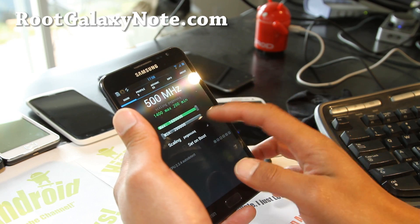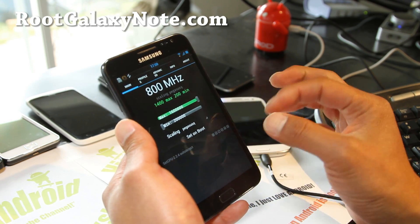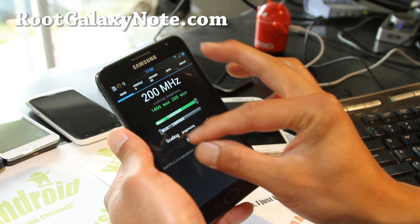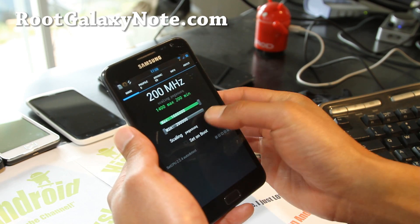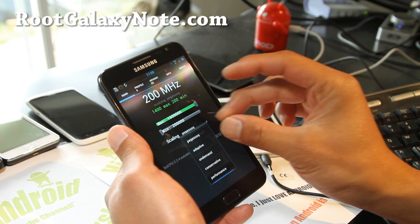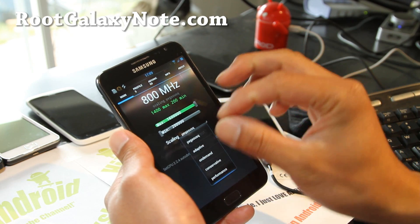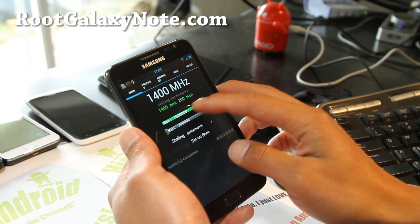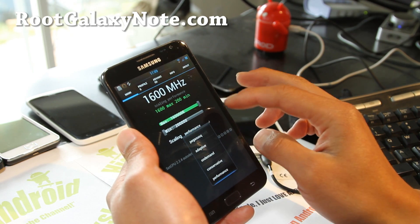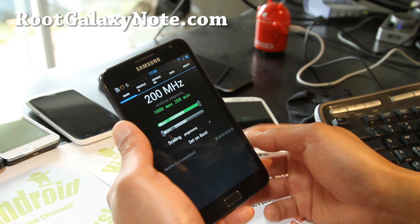Try using the Pegasus Q governor. The governor basically controls when your CPU will ramp up to 1.6 gigahertz. The best governors will actually ramp up when absolutely needed and ramp down when it's not needed. If you put it on performance, it's going to run at 1.6 all the time. I don't recommend that. And if you want to get good battery life, try putting it to around 1 gigahertz.